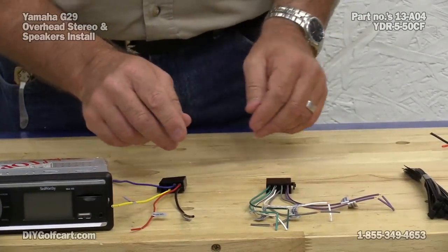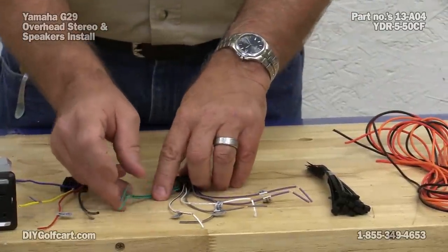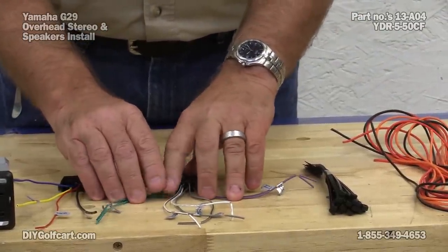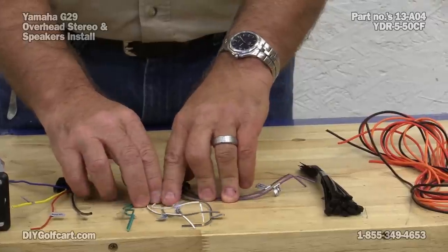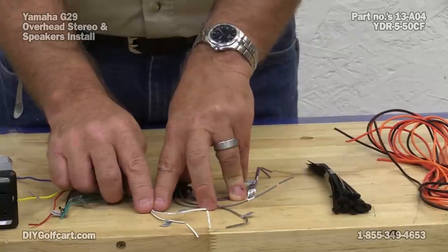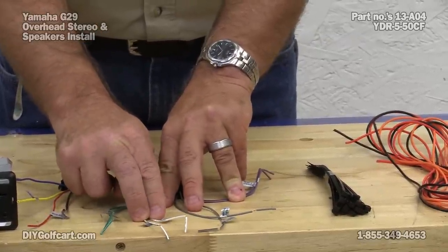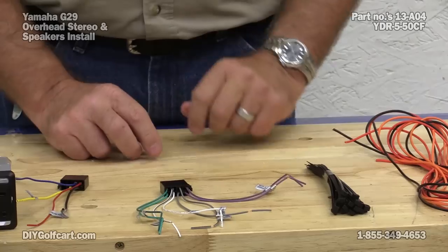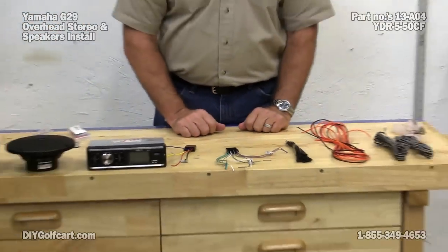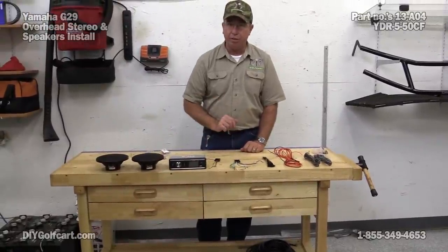Now for our speaker wires, we have rear on the green and purple wires, but our front wires are the white and the gray. Since we're just running two speakers, we're running front wires using the white wires and the gray ones. Now that I've got everything situated here, let's get the console and see how we're going to get it mounted to the dog guard.